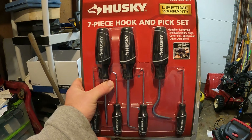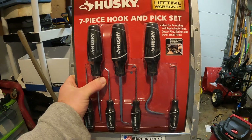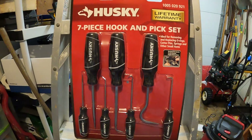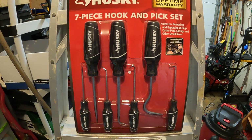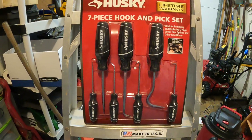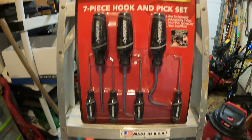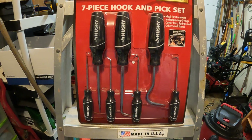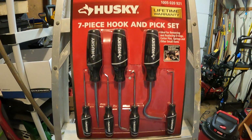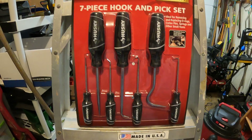I picked these up at Home Depot in Three Rivers, Michigan, because I live in Chicago and the sales tax is about four percent different, so I try to pick stuff up when I'm over there. Let me know what you guys think — do you use these, how do you like them? I'll use them myself and do a follow-up video after I've used them for a while.